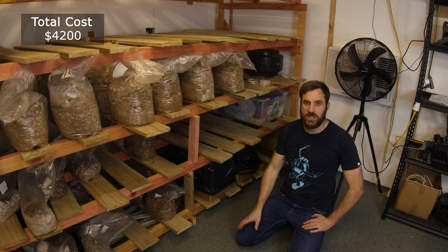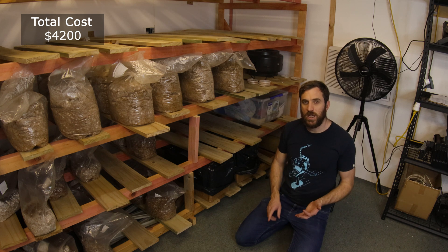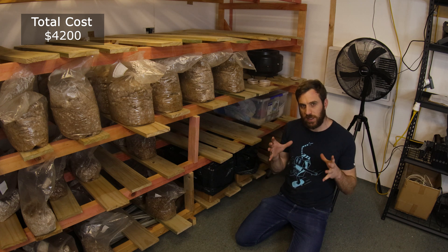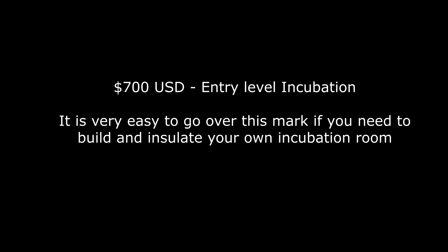The good thing about an incubation room is you don't need a lot of stuff to make it work. You don't need humidity, you don't need lighting requirements, you don't need fresh air exchange. All you need is a room where your blocks can be kept warm so they can grow the mycelium nice and quickly. An entry-level incubation room will cost you about $700. It's very easy to go over this mark if you have to build and insulate your own room.